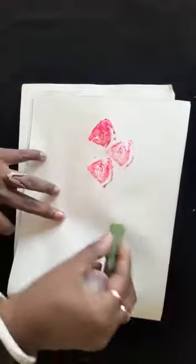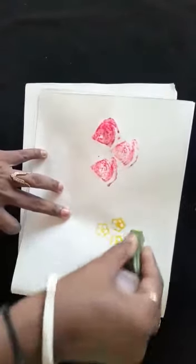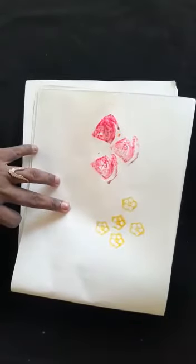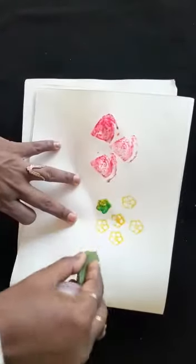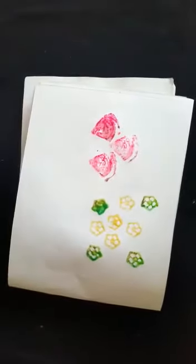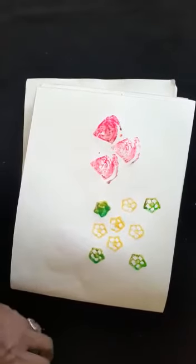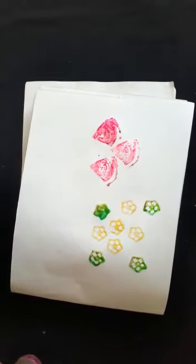I'll do with the lady's finger. Since it is a light color you cannot see it clearly, let me merge with some other color also so that you can see. You have to remove the seed and then you can do the printing. You can also take some beans for the printing.